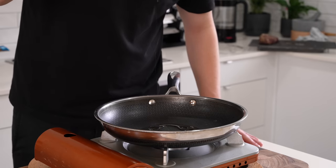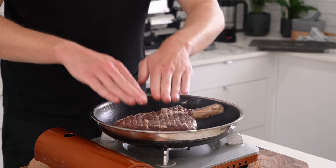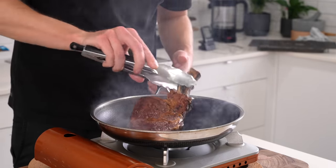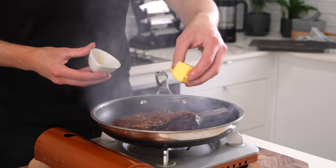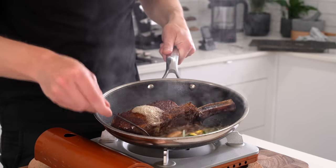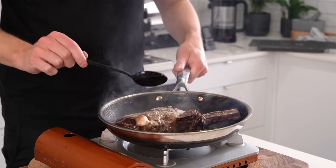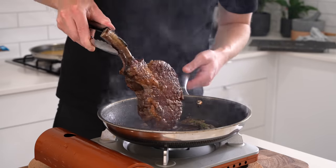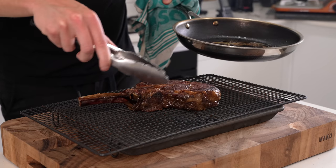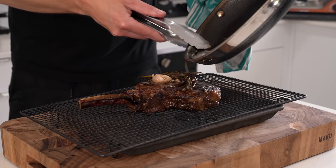Now we cook the steak. Place a large pan over high heat and get it smoking hot. Add two teaspoons of olive oil, then add the steak, making sure it sits completely flat. Sear for about one and a half to two minutes until you get a beautiful crust. Flip it over, turn the heat down slightly, then add two tablespoons of unsalted butter, two cloves of crushed garlic with husks on, a sprig of rosemary, and two sprigs of thyme. Baste that butter over the steak by tilting the pan and using a spoon. Cook for another one and a half minutes, then remove from the pan and allow it to rest on a wire rack. Add the garlic, rosemary, thyme, and all that butter over the top. Rest for five minutes.